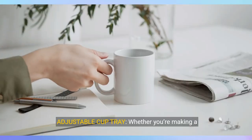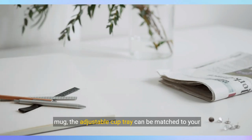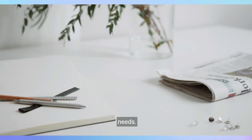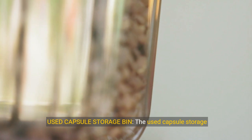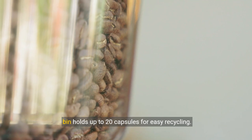Adjustable cup tray. Whether you're making a single espresso shot or brewing into an 8-inch travel mug, the adjustable cup tray can be matched to your needs. The used capsule storage bin holds up to 20 capsules for easy recycling.